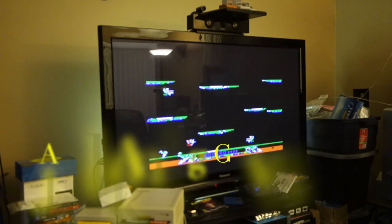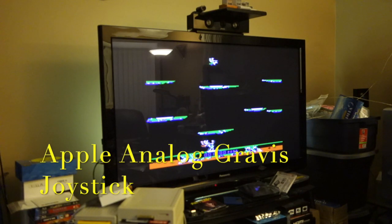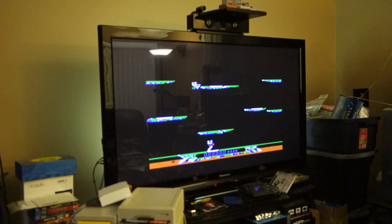Now we're back on the Apple Gravis joystick, and as I thought, it's pretty much identical to the IBM analog joystick as well.